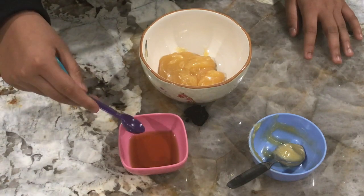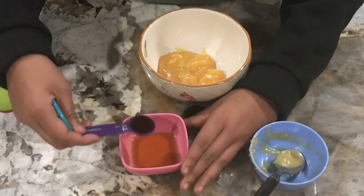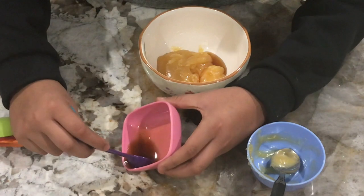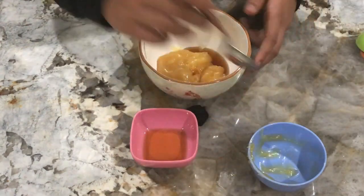Then we're gonna take two teaspoons of mango extract — again you can use vanilla extract, but I like to use mango — and we're gonna mix this together.